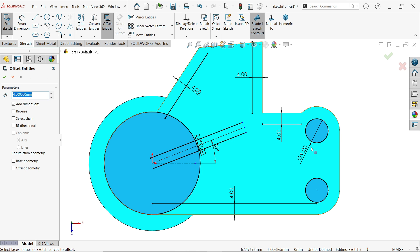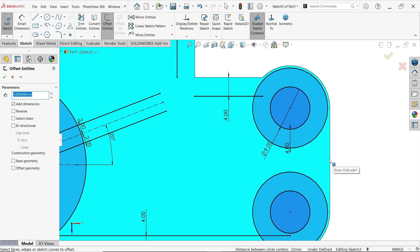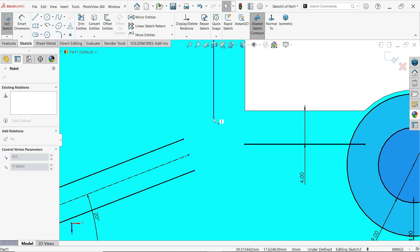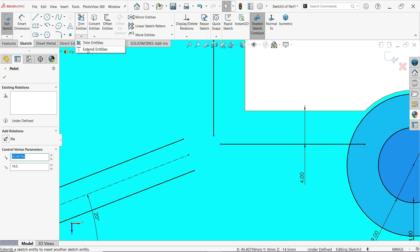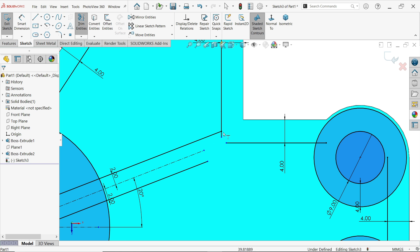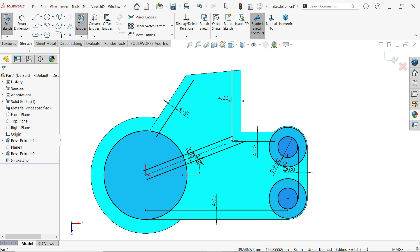Again offset 4 millimeters and select this circle. Now also create a reverse offset. Use the Extend Entities option and select this line — it will extend up to here.